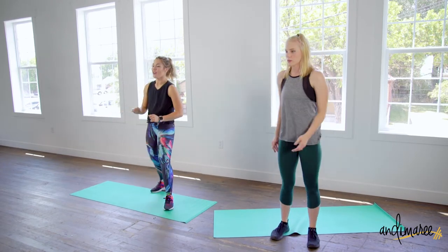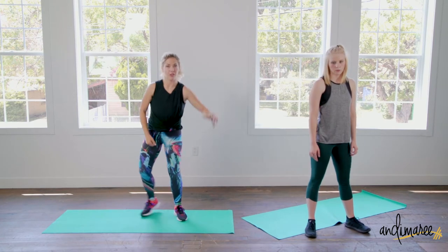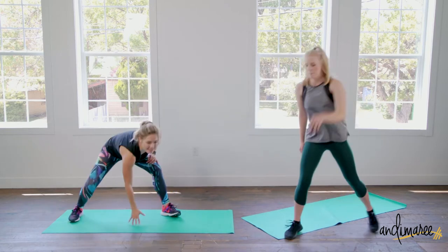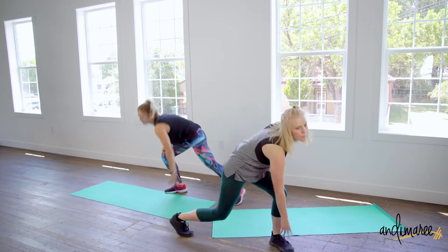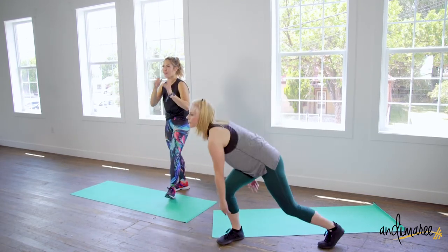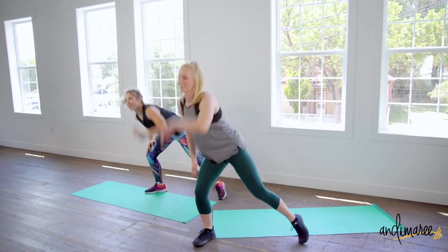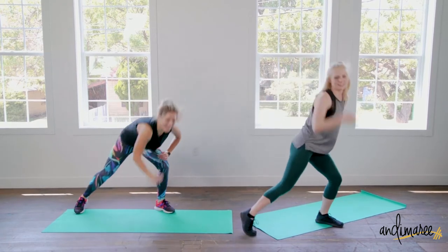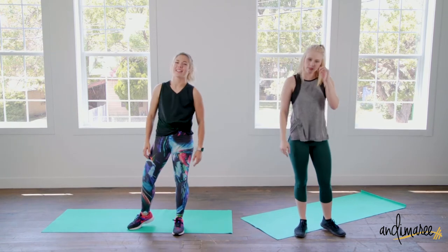Hit the floors right here — our arms are gonna come up like Catwoman, our whole body is gonna extend. Up and down, up and down. I really want you to picture that Catwoman thing in your head — you have your spandex on, your latex, it's really clingy. Extend and pose.